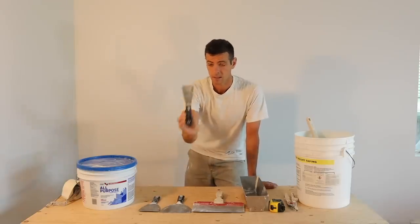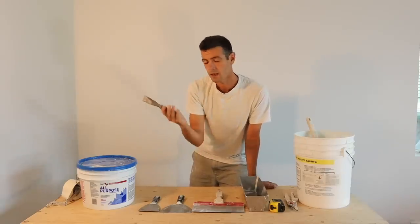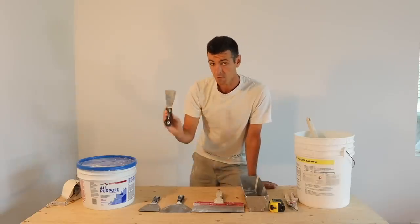The first thing is a two-inch taping knife. It's definitely good to have one of these when you get into tight spaces. A one-inch is going to be a luxury item if you want one.